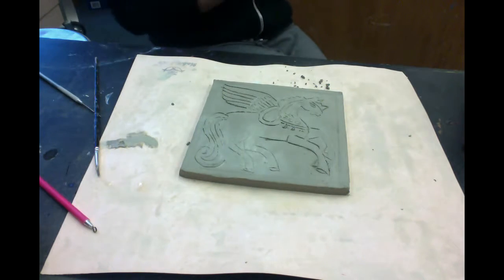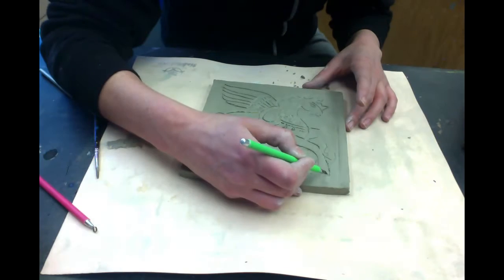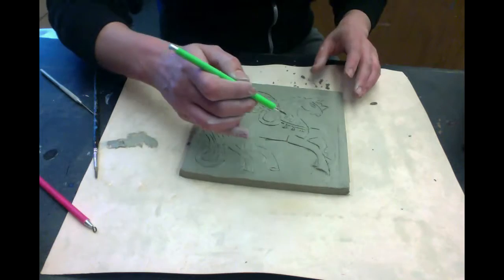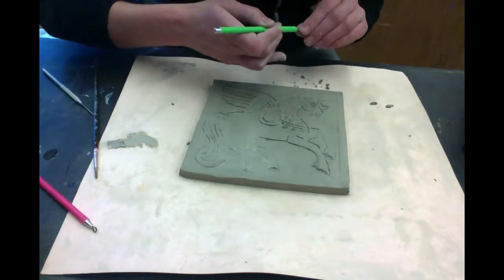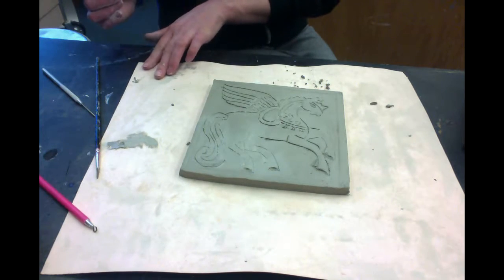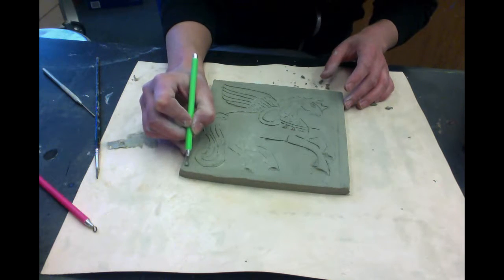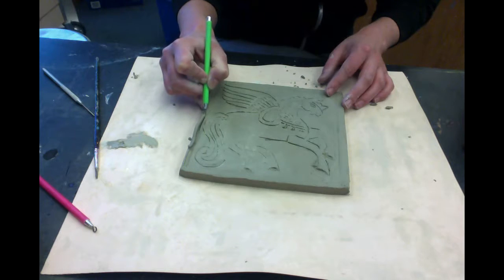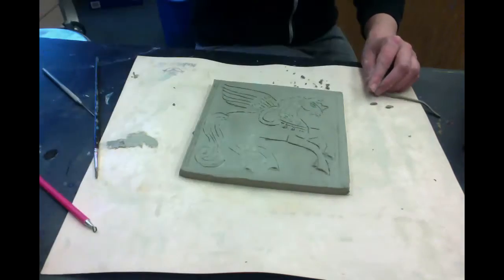Now I've smoothed it out. I'm going to do some more incising using one of the loop tools. This line is the bottom of the hoof — it's going back into space, so I can cut that out a little bit. I can also do this on the border. A trick for a straight cut is to use your pinky or something to brace. I don't want it all the way on the edge but close. I could also use a ruler or the cardboard template to guide me.